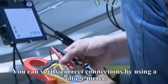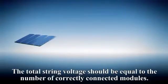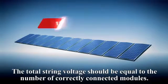You can verify correct connections by using a voltage meter. The total string voltage should be equal to the number of correctly connected modules.